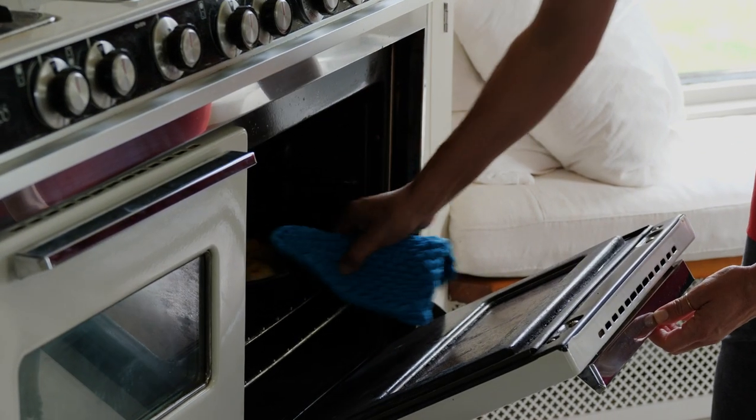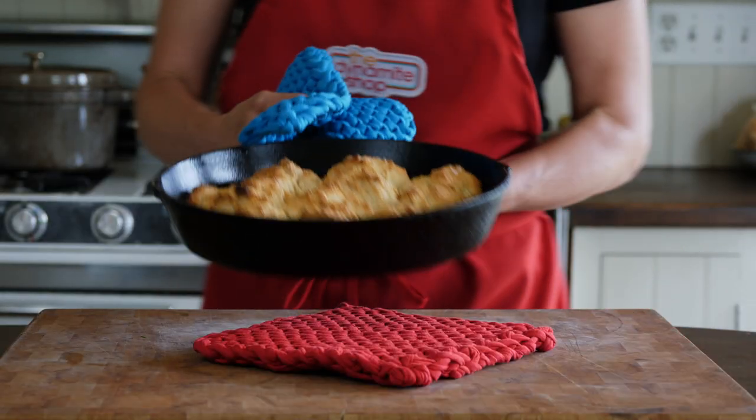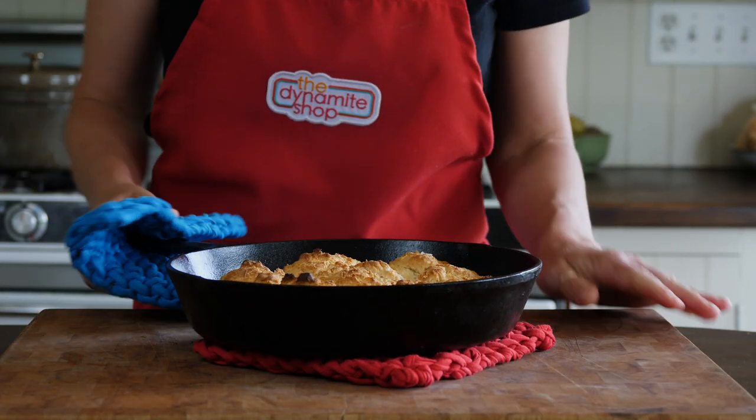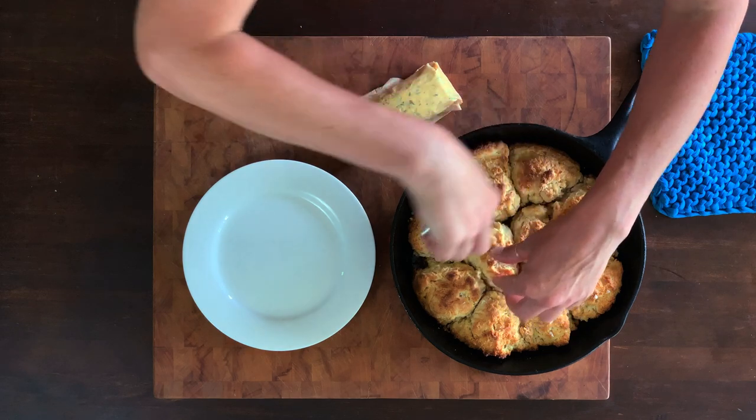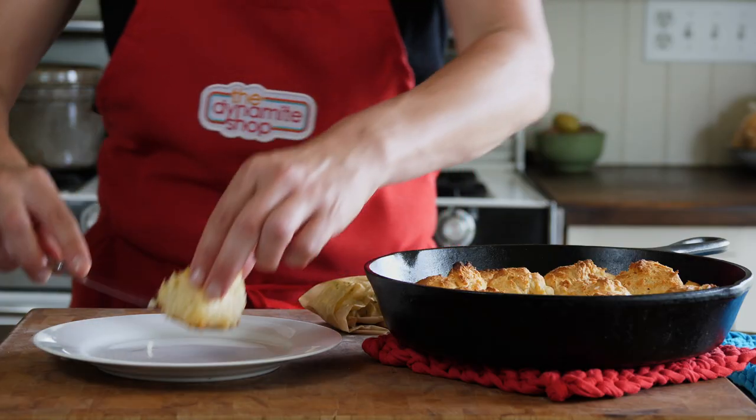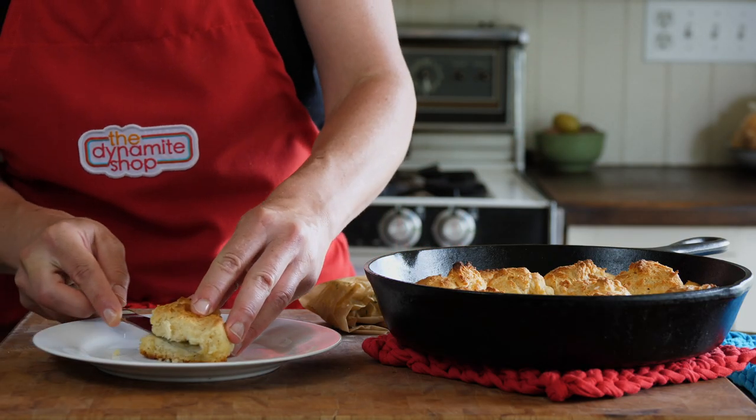Speaking of biscuits, let's check in on them. See how the tops are a little bit brown? They're ready. These are best straight from the oven, but they will keep a few days in an airtight container or even frozen. But why would you want to do that?